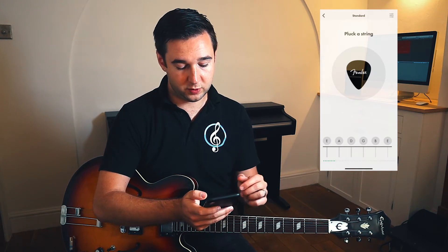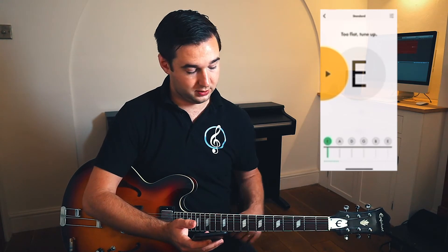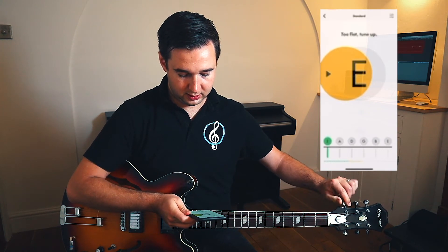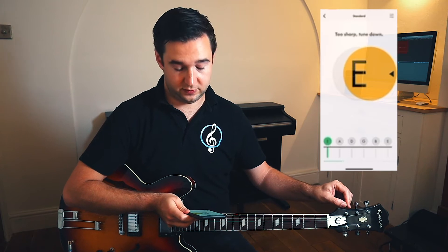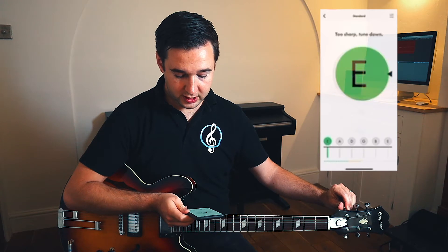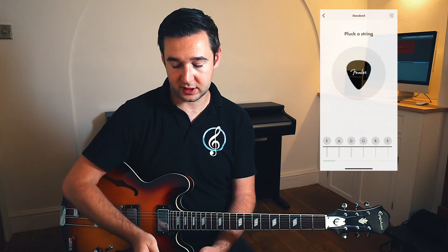Starting with the first string, we're going to pluck our guitar string. As we can see, it's not quite an E at the moment — it's actually too low. So what we need to do is pluck our string and then turn our tuning head anti-clockwise until we hit the desired note. This time we've gone too sharp, so we're going to tune down. Now as you can see, the circle turns green as it moves into place, and as we hold it there, it will turn a darker shade of green to confirm it is actually in tune.